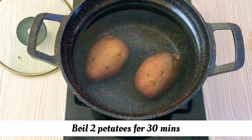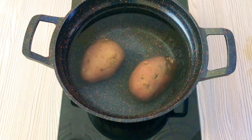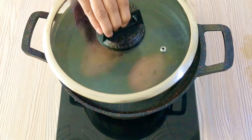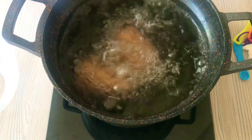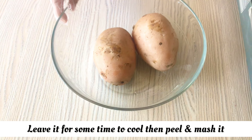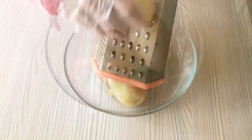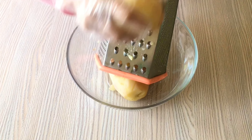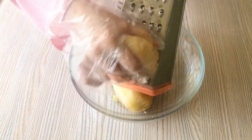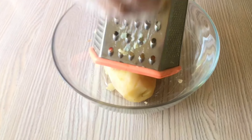I am using 2 medium size aloo. I am going to boil it for 30 minutes. I am going to put it on the skin and peel it. I am going to grate it and mash the aloo.